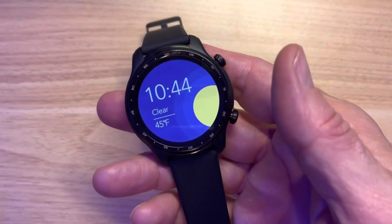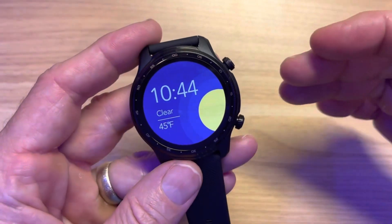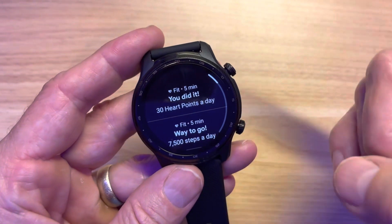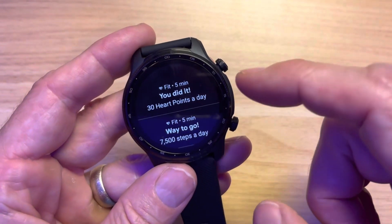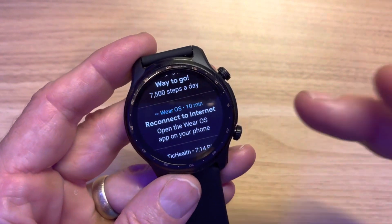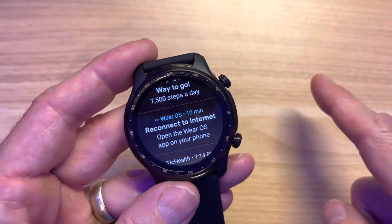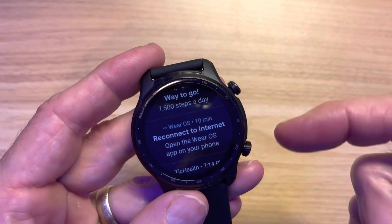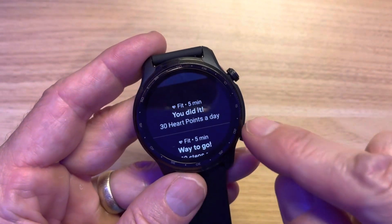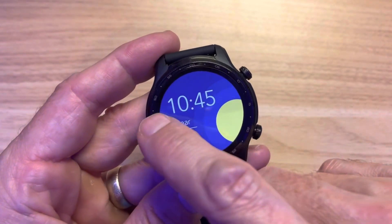Let's look at the basic Wear OS overview. Swipe down — you get quick settings. Swipe from the bottom — you get notifications. The notifications actually look really great. There's a 'reconnect to the internet' prompt that comes up all the time — you have to open the app on your phone, push the button, and confirm. But the text font size and clarity of the screen are definitely the best I've tested.